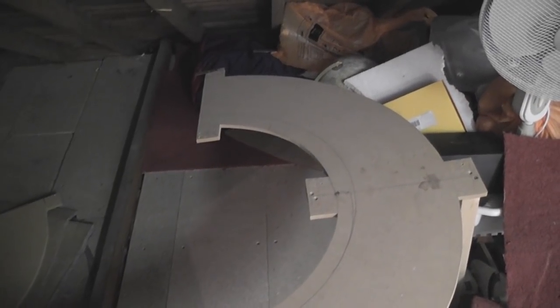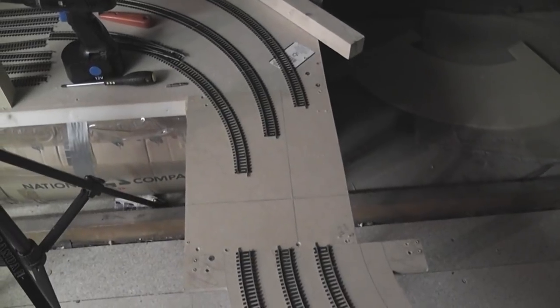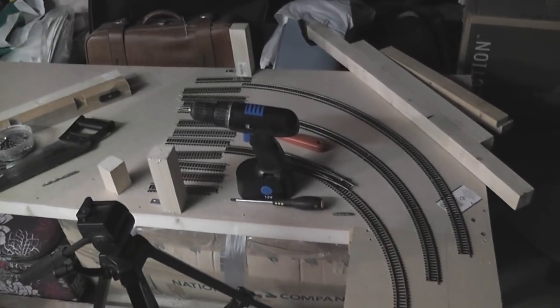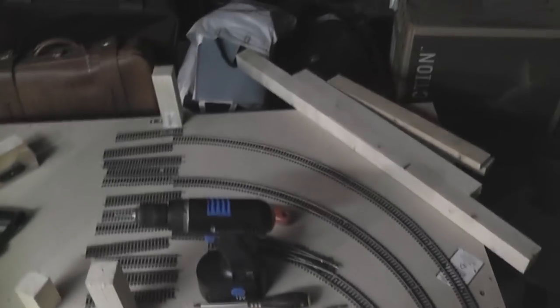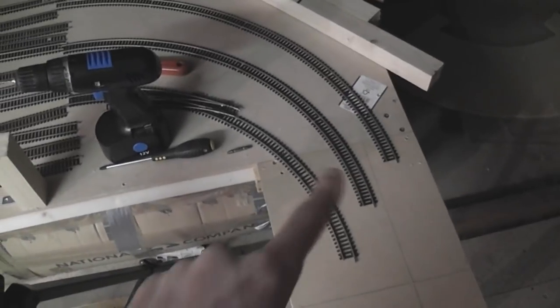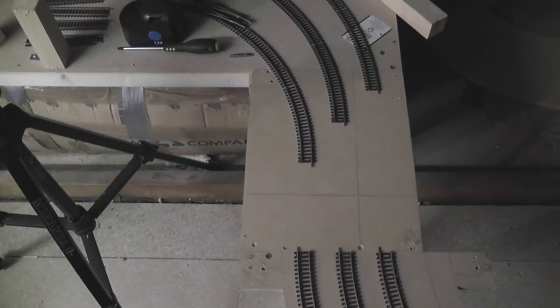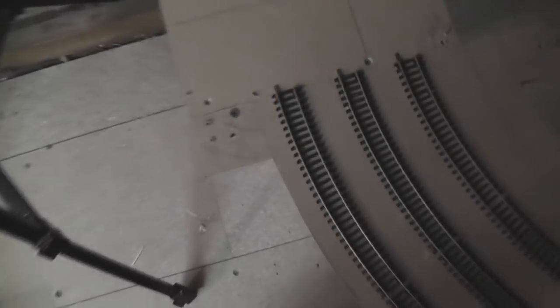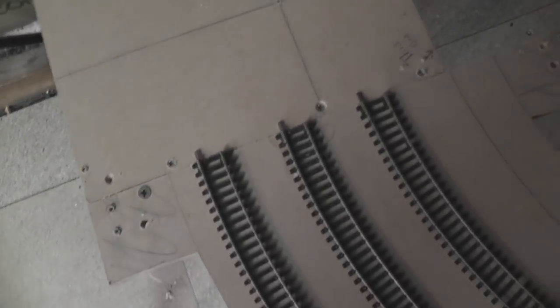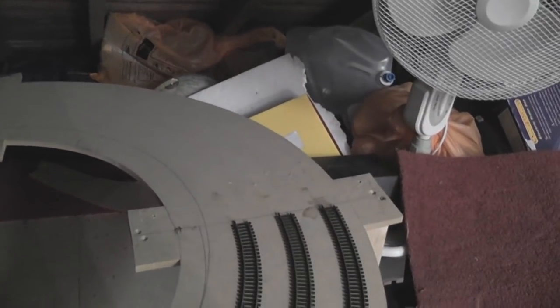I've just quickly laid some track down and double-checked the measurements. As you can see, we're looking good for entry into the fiddle yard — that's roughly how it will work. I'll have a couple of curved points over here as well. I just need to put a few straight bits in there, that's not a problem. Now I'll secure the helix onto this end with probably three more screws and then start looking at putting some legs on the other end.